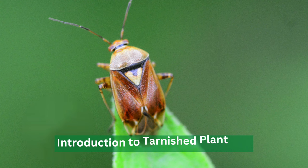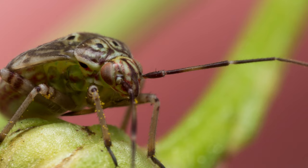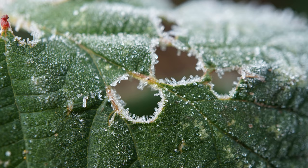The tarnished plant bug, also known as the ligus bug, is a common pest found in gardens and fields across North America. It feeds on the sap of plants, causing damage to the leaves, stems, and buds.